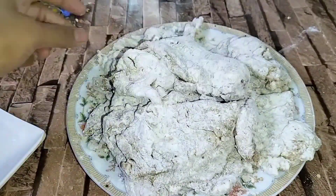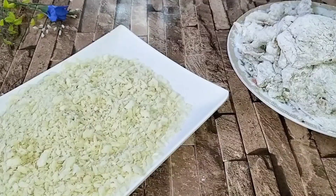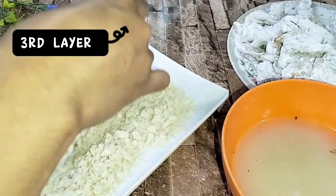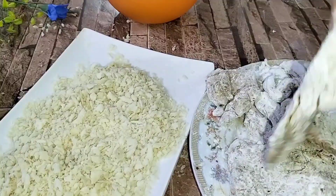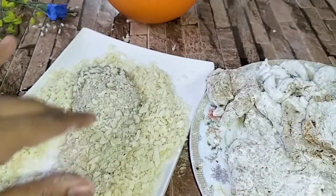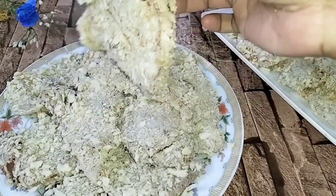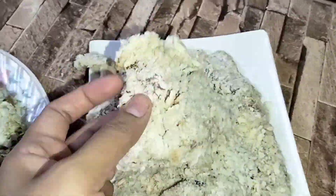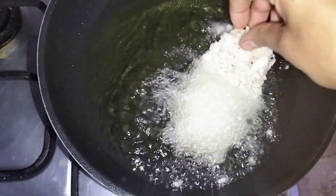You can keep the batter prepared and store it in the freezer to use later. This is very convenient if you have guests — you don't need to do all the work at once.